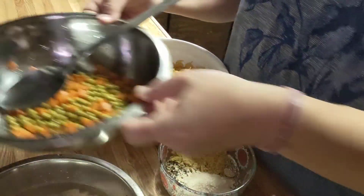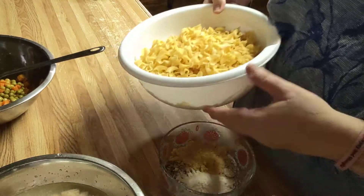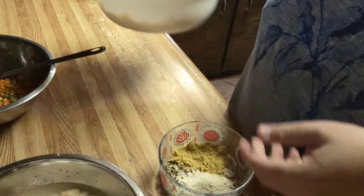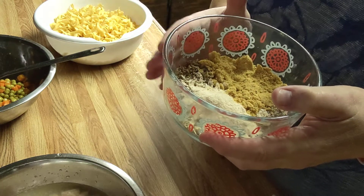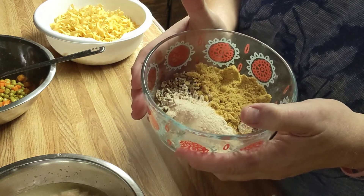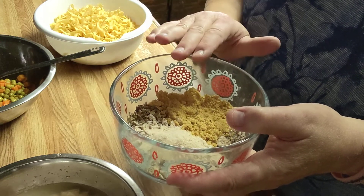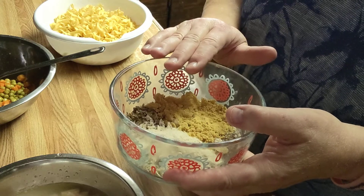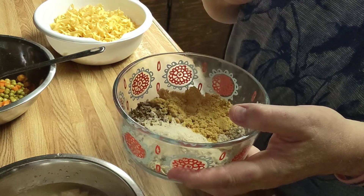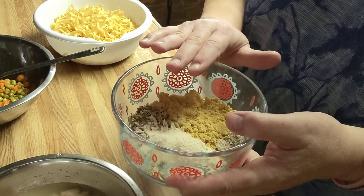I have 48 ounces of canned chicken breast, juice and all. I have one 15-ounce can of carrots and peas. I have one pound of egg noodles. I had dried celery that I keep in the pantry, and I have two tablespoons of chicken bouillon. I've got parsley, onion powder, garlic powder, a little salt, a little paprika, and a little onion powder.